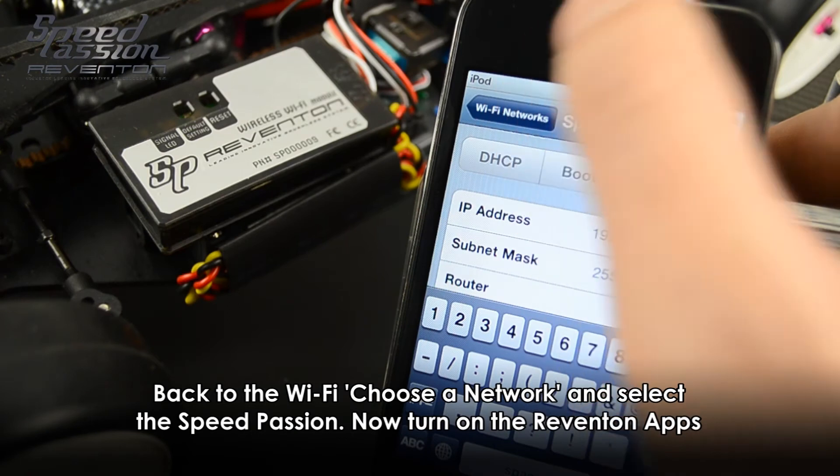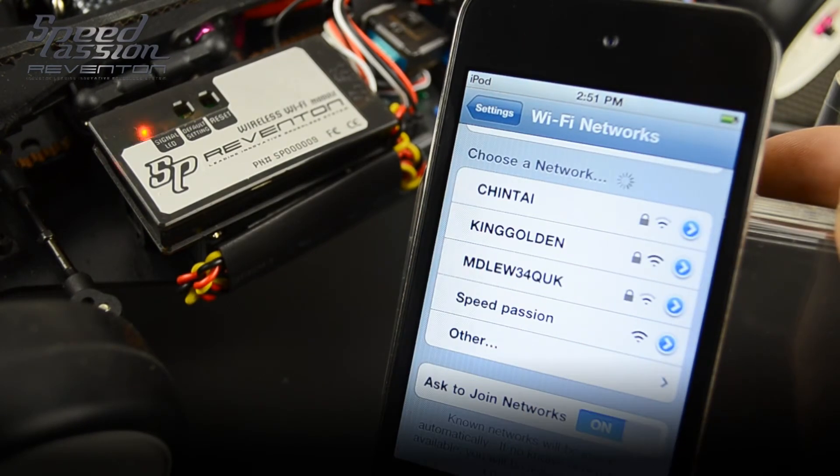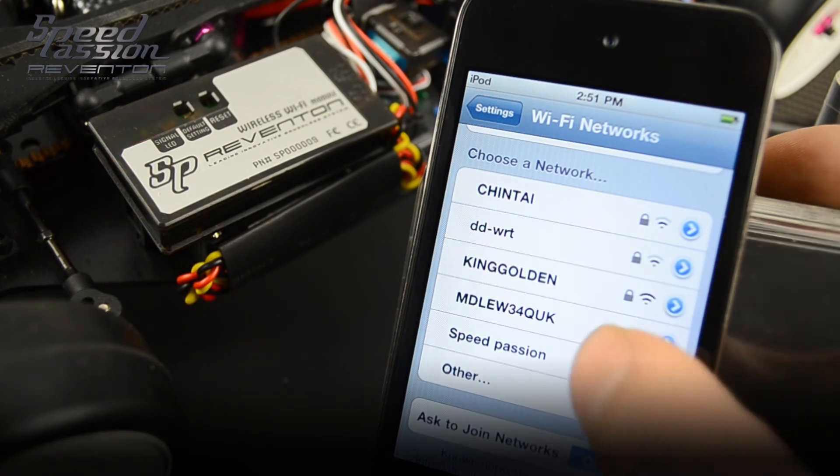After you input the subnet mask, go back to the Wi-Fi selection, choose a network, and select SpeedPassion. Now turn on the Reventon app.